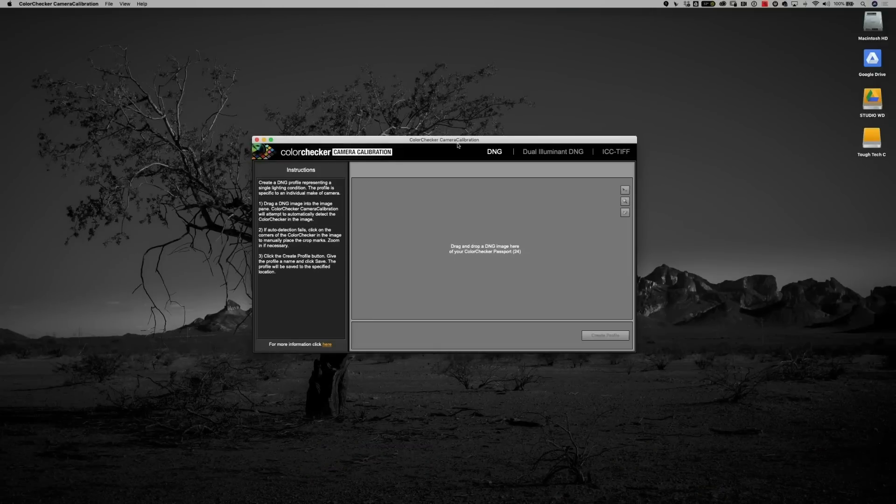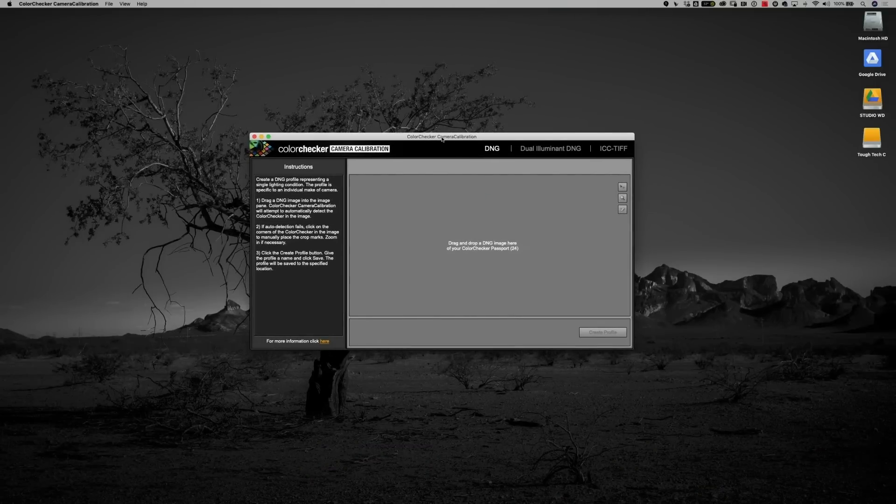Before we go any further, the first thing you need to do is download the ColorChecker Passport plugin for Lightroom. Or if you're not using Lightroom, make sure you download their standalone program for creating profiles, which is called the Color Checker Camera Calibration Program. Either one of those is going to be just fine — both will create a perfect profile for you. But we want to create one from Lightroom because that's the simplest way.